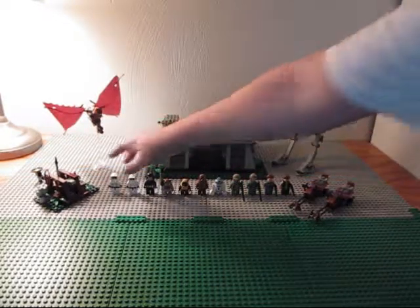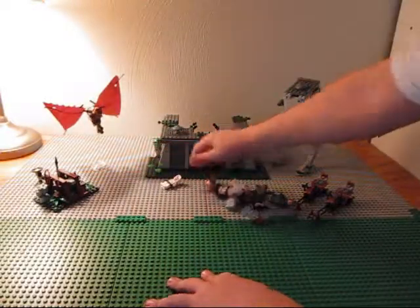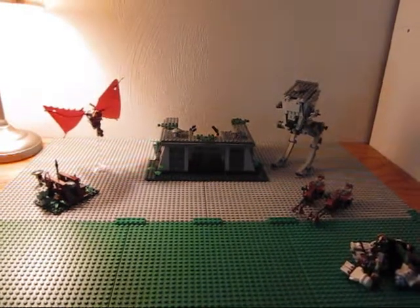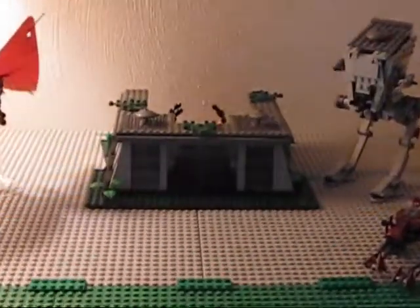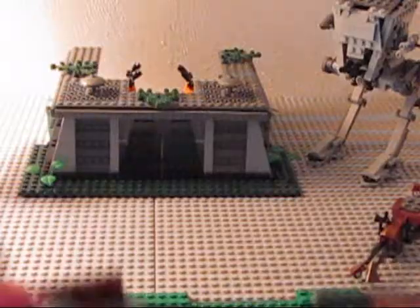There are a lot of minifigures, so I'm going to take them all off — it's going to be a little hard. So then, the Endor parts. The first thing I'm going to show you is the speeders.